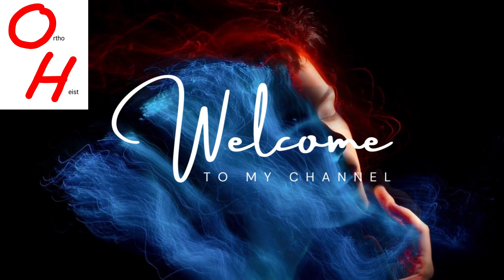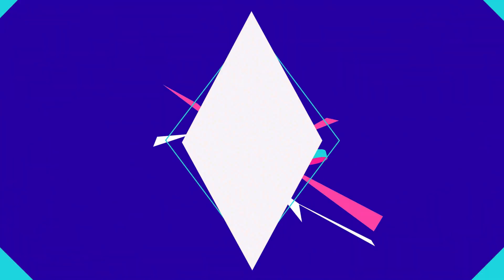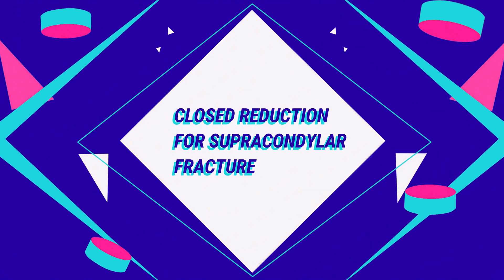Welcome. Today we are going to learn how to perform the closed reduction technique for a supracondylar fracture of the distal humerus.